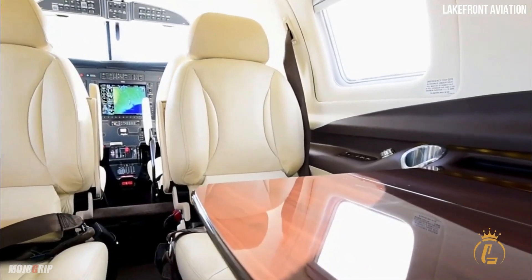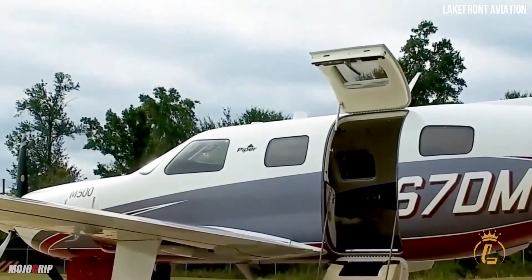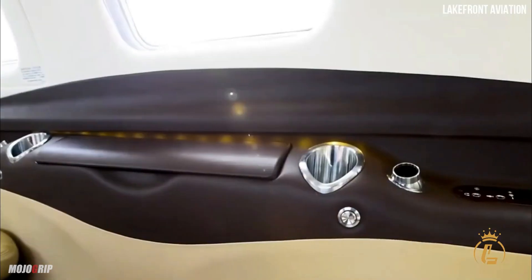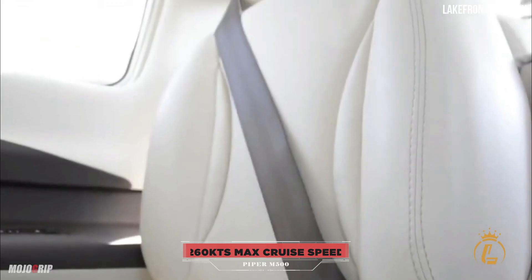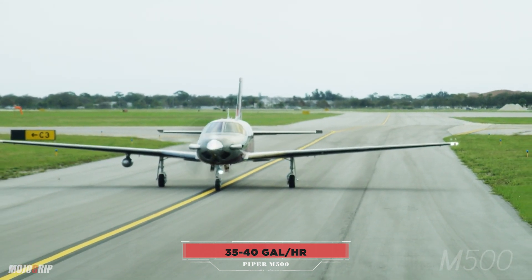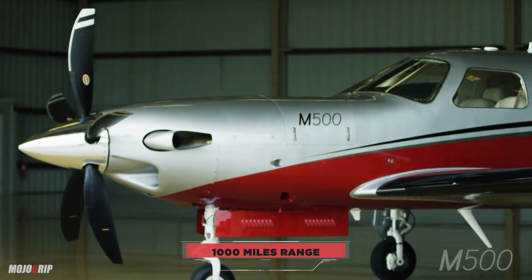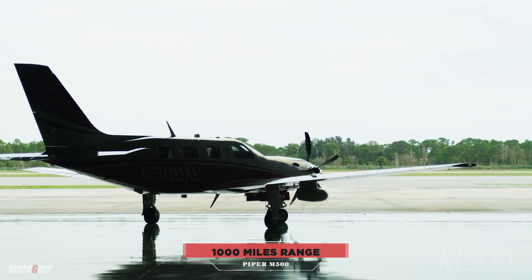But here's the kicker — is it worth every pretty penny you're going to shell out for the M500? Let's talk about some of the performance numbers. Your max cruise speed is 260 knots, but expect to fly anywhere between 220 and 240 knots at high altitude, while only burning about 35 to 40 gallons of fuel per hour. Keep in mind, this is a turbine engine, so you're burning Jet A. The M500 will take you a thousand miles with fuel reserve, and you can fly it up to 30,000 feet.